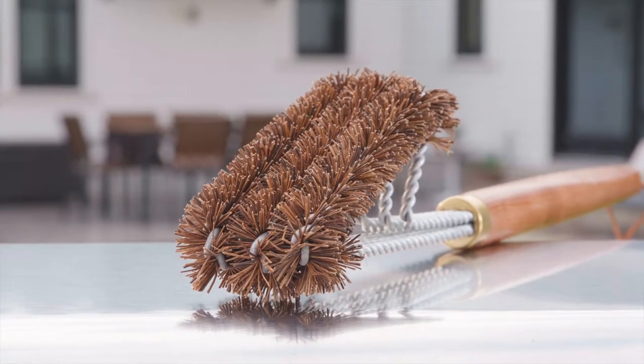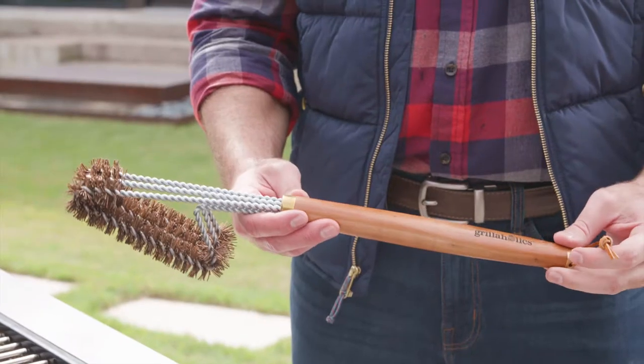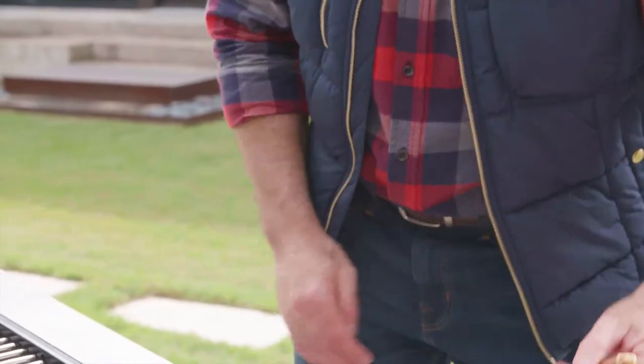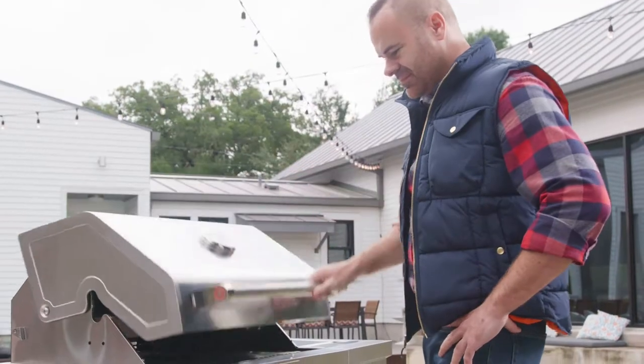The natural Palmyra fibers absorb oils and seasons are great while you clean for a little added character. The premium wood handle is sturdy in your hand with an added touch of class, so you can get the grill clean and look good doing it.